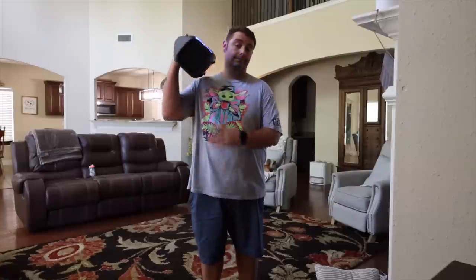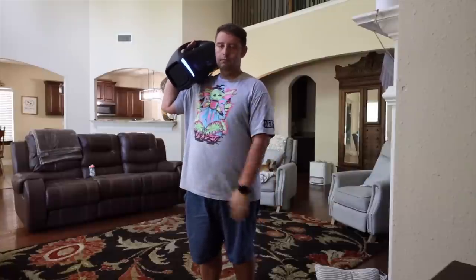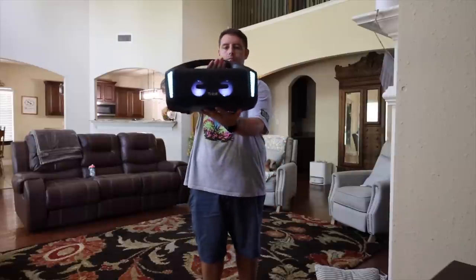All in all I really love the Tribit Stormbox Blast. It gets super loud, it has tons of range, and it is the perfect speaker system for any party or gathering. I'll be sure to include links in the description of where you can pick yours up. That about wraps it up for this video — thanks guys for watching, be blessed, I'll see you in the next one.